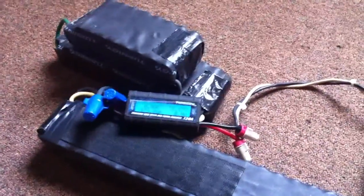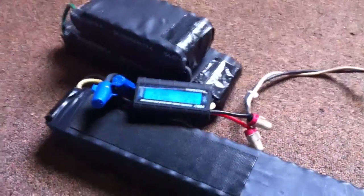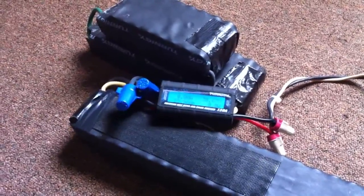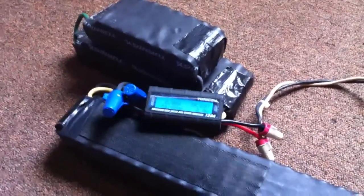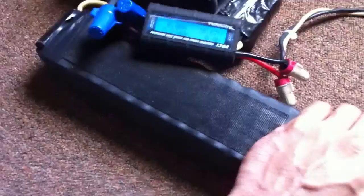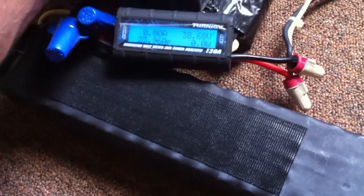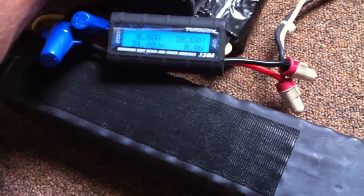My street tires on the dirt were an issue — I had a lot of spots where I was slipping and spinning out on hills, making it hard to ride the way I'd like. I'm going to let these cells cool down for about a half hour to an hour before I throw them back on charge and top them off. And that's all I got for today.